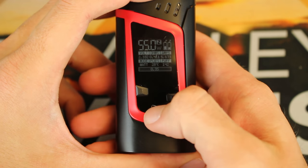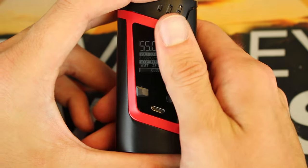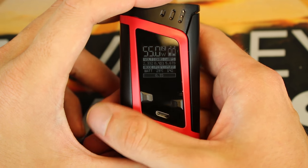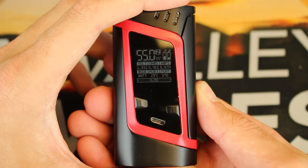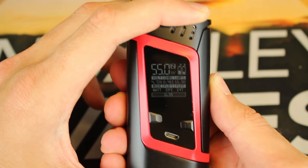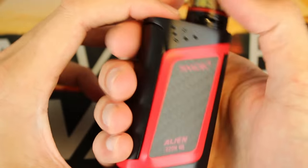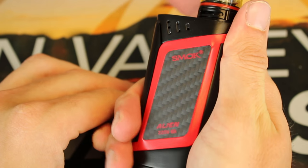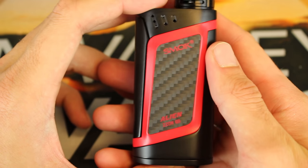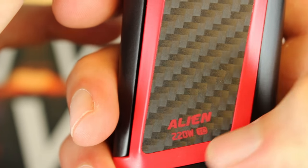Taking a quick look around: there are venting holes up top, your OLED display, up and down buttons, and a micro USB port. The red finish — I thought it was going to be a chrome red finish but it looks like it is just a matte finish. This is a sample so it could change, but I'm pretty sure this is what the final edition will be. The firing bar right here is fantastic — you can press it from down low with more pressure, and your sweet spot is up top. You can still fire it from down low if you're gripping the mod, and it's got great action on it. On the back side you can see that red finish again and a carbon fiber inlay on the bottom with the 'Alien' and '220W TC' branding.